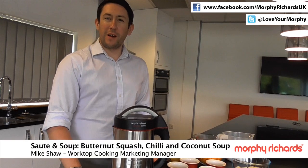Hi, my name is Mike Shaw, responsible for cooking products here at Morphy Richards, and today we're going to be creating a delicious butternut squash, chilli and coconut soup using our sauteing soup maker.